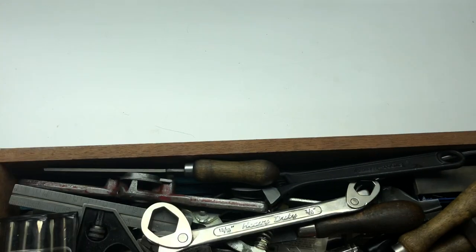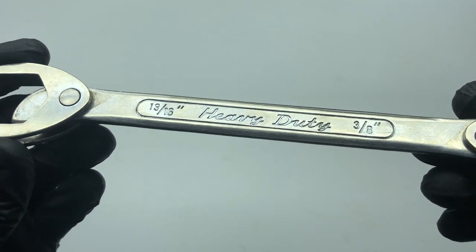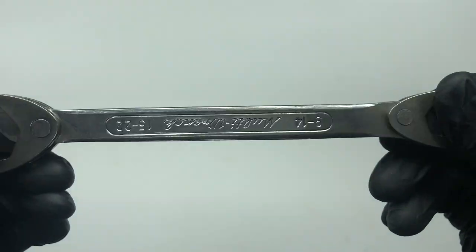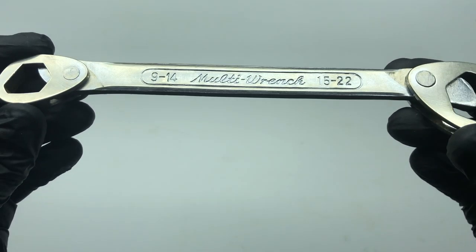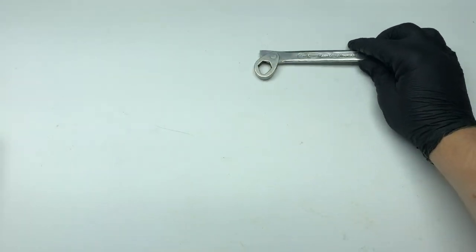I'll set you down just here and get the first drawer. I'll put the drawer over here and pull out the things. The first thing is a heavy duty 13/16ths and a 3/8ths, and a bit of a weird one — a 14-bit multi wrench. I've never seen anything like that before.